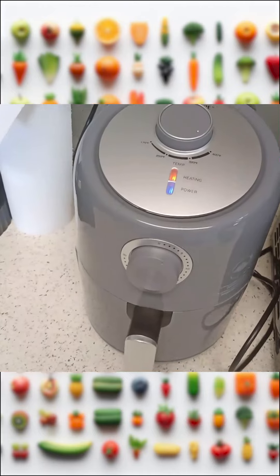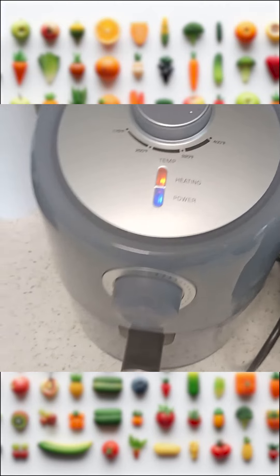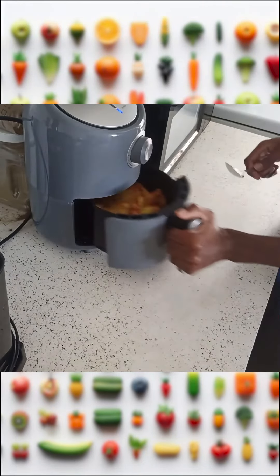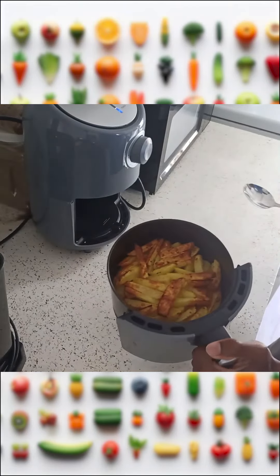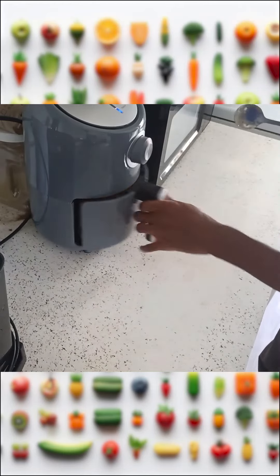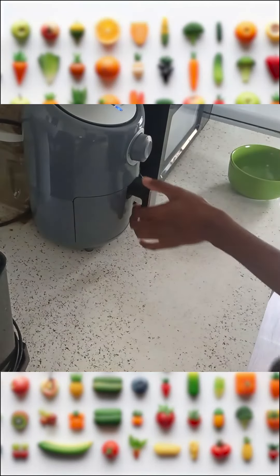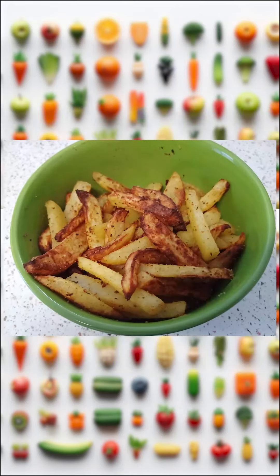I leave it in there for 10 minutes. When the 10 minutes are over, I take it out so I can mix it, and then I put it in for another five minutes. I keep doing this until the fries are soft and also have an outer crisp to them. And then it will look something like this.